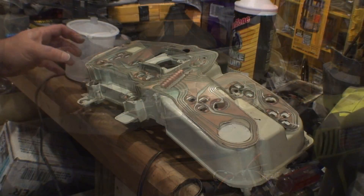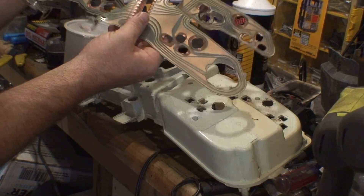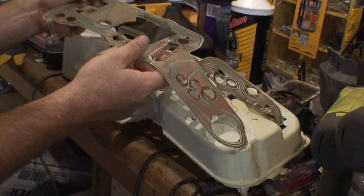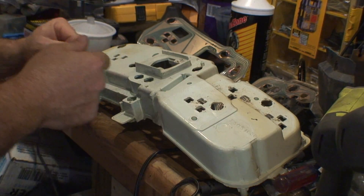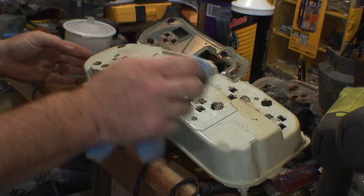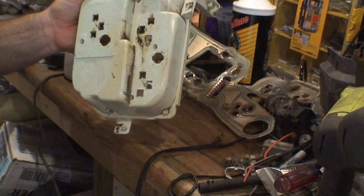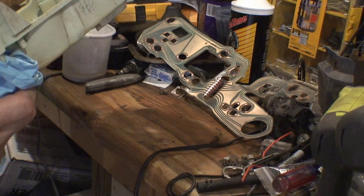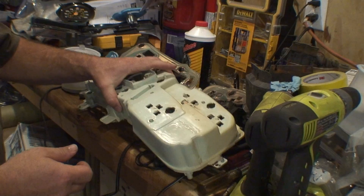Once you get all the clips out you can just take it off — see how these are folded in. I'm going to set this aside. I kind of want to clean this up a bit. I wish I had some plastic cleaner or contact cleaner — this thing is pretty dirty over time. I got it cleaned up about the best I could, cleaned the back and the inside.